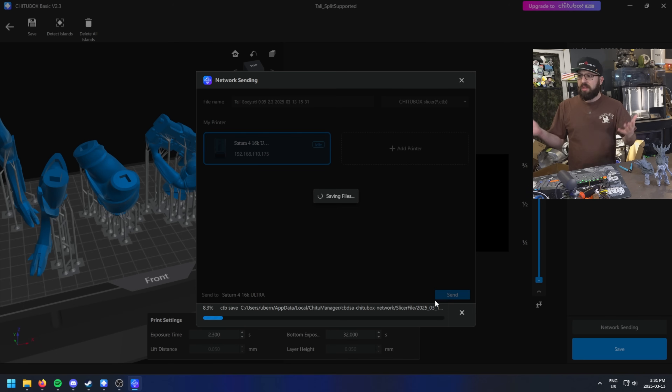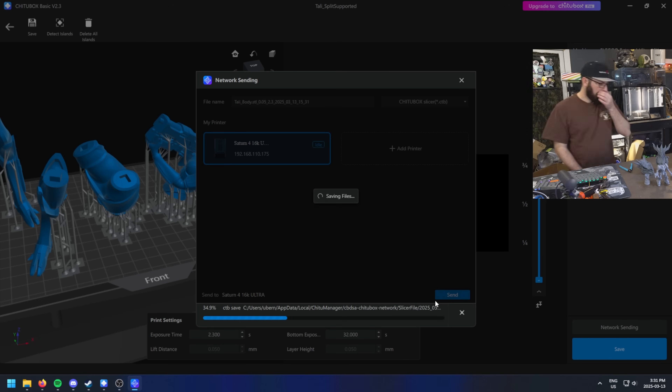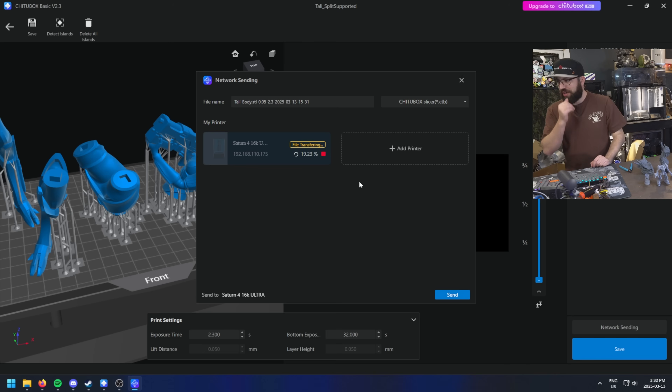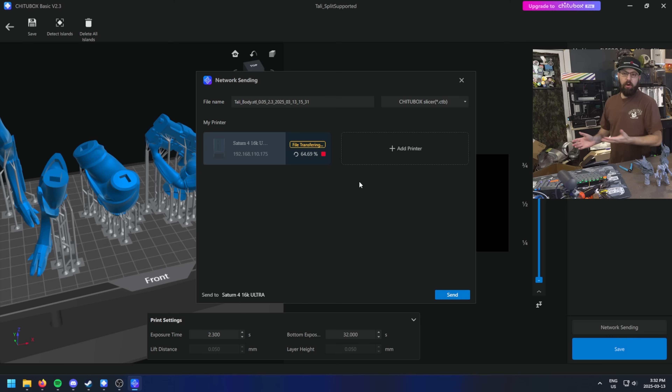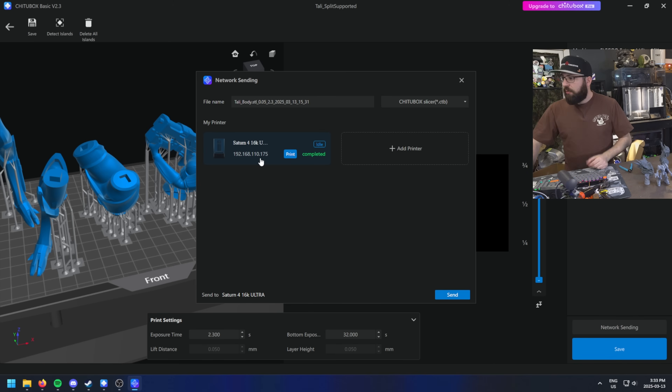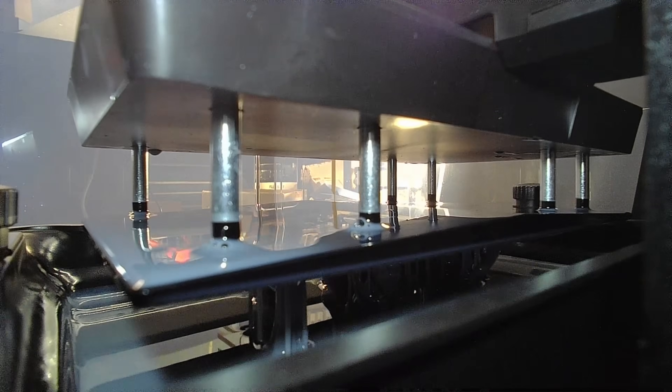When it comes to resin slicers, it takes a while to do this. The whole process of saving the file takes quite a bit of time compared to FDM. Then you have to transfer it over. We're going to use network sending because I've set this machine up on my network. Files are transferring over Wi-Fi. This machine doesn't have Ethernet, so you're going to have to go through Wi-Fi, although you can also transfer using thumb drives if you want. Then once the file is transferred, you just click print and it would start printing.